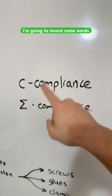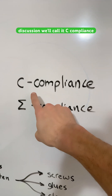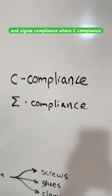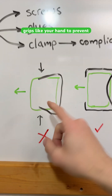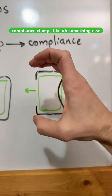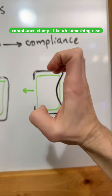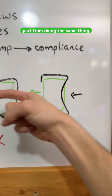I'm going to invent some words so that we can have this discussion. We'll call it C-compliance and Sigma-compliance, where C-compliance grips like your hand to prevent the part from escaping, and Sigma-compliance clamps like a Sigma to prevent the part from doing the same thing.